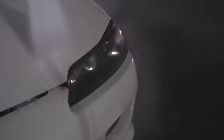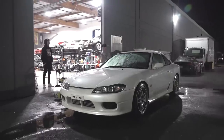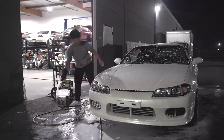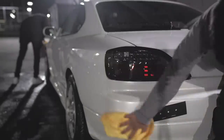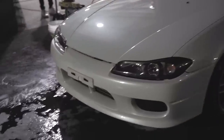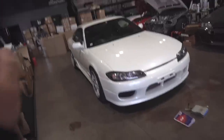Let's get started. The S15 cleans up so nice. This is literally the first car wash ever and I'm surprised all of that stuff came off. This thing was disgusting. Let's get right into the first mods for the S15 Silvia.